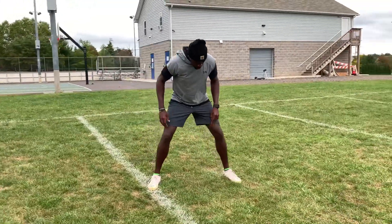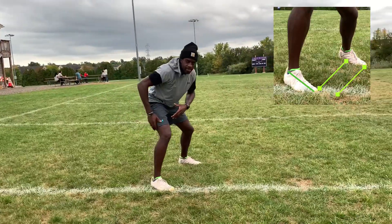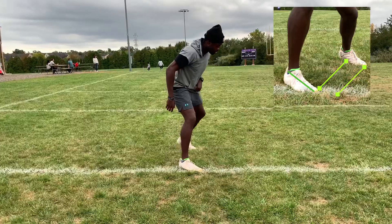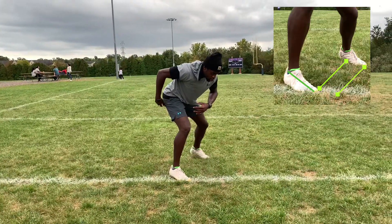Next, you're going to move this back foot up about a half a foot, just so that you can put yourself in a position to have your hips more square in the direction you're going, as opposed to square the other way. So you want to be here in sort of a staggered stance.